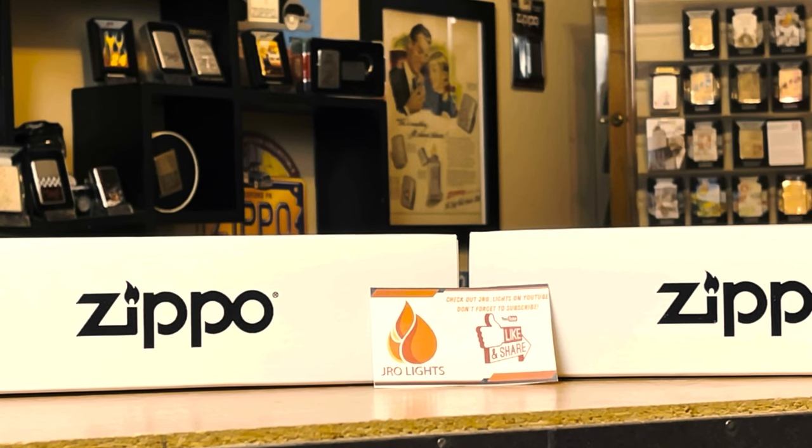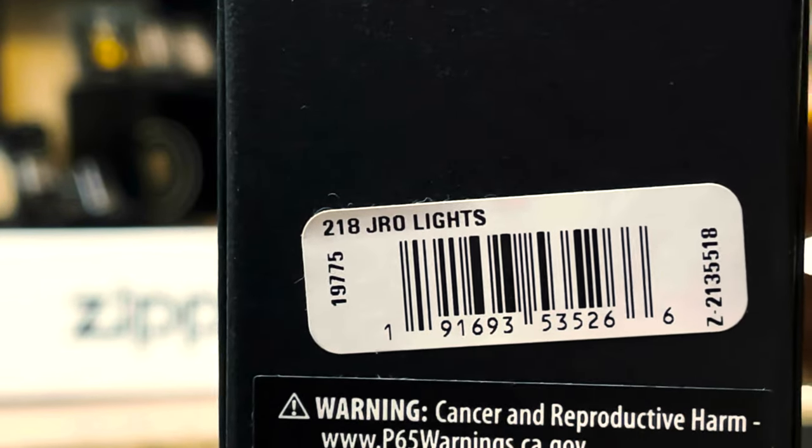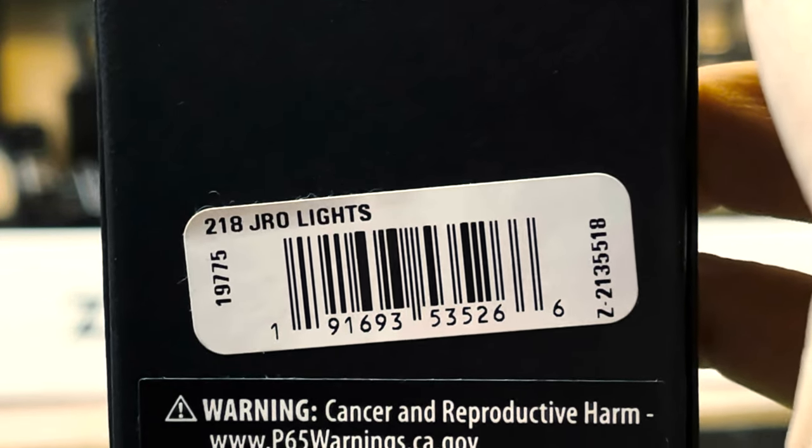Hey everyone, J-Ro Lights, and I have an extremely special announcement today regarding this YouTube channel. Thank you for all the support everyone has shown for the past couple months. This is still a brand new channel, and I have been working with Zippo for the past couple months trying to get my own Zippo exclusive lighter, and guess what? It is finally here — my very own J-Ro Lights exclusive Zippo lighter.